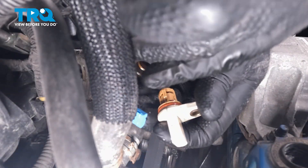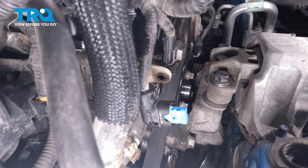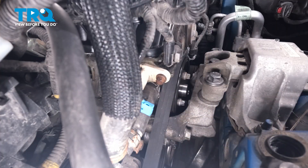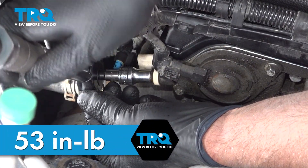Take the new sensor and just get this lined up. Push it in place, take the bolt, get that started, snug that down, and we'll torque this to 53 inch-pounds.